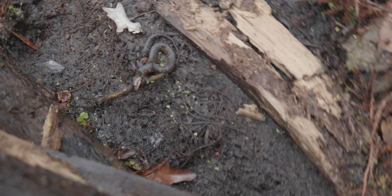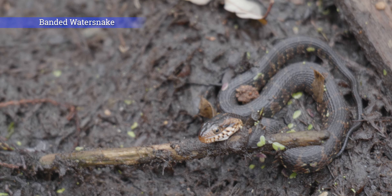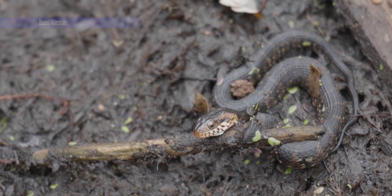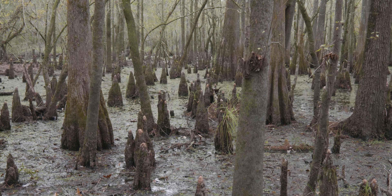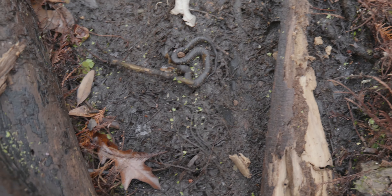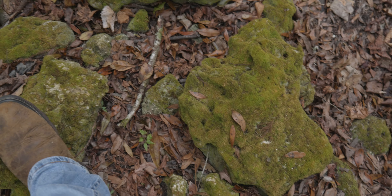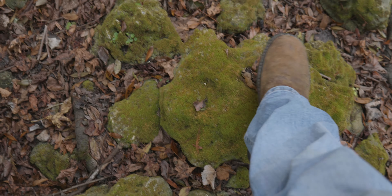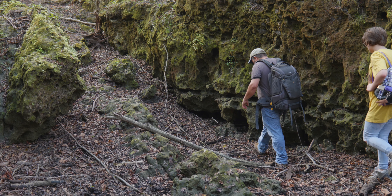Got a little baby water snake here. I'll show you the habitat this is in. Gently go ahead and put it back like that. As we're looking for suitable habitat in the river bottoms, Abby and I come across an area with exposed limestone.